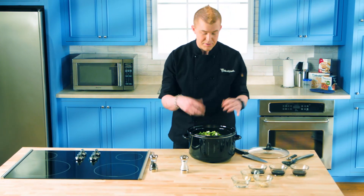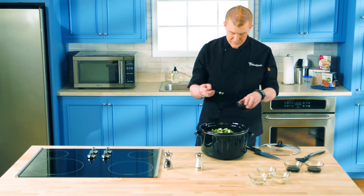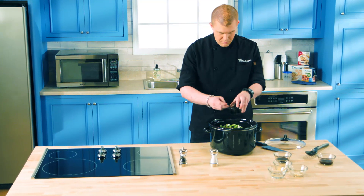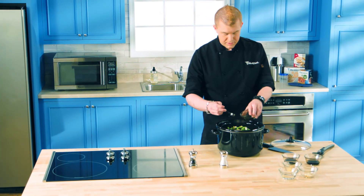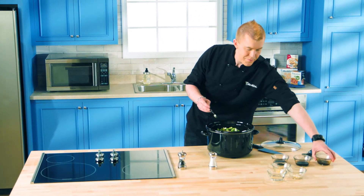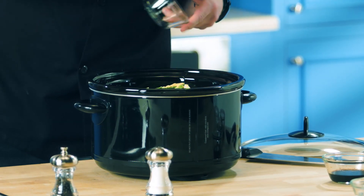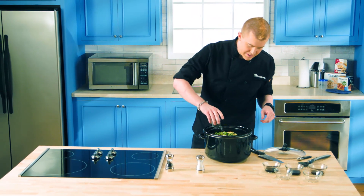Now we're going to spice this up so it gets a really nice flavor. We'll do two teaspoons of soy sauce, two teaspoons of Worcestershire sauce, and then four teaspoons of balsamic vinegar. We'll also add in some really great crushed garlic — fresh is my favorite — and two teaspoons of ground mustard. Last, a little bit of water over the top just to get this steaming.